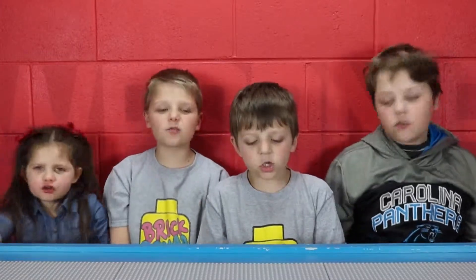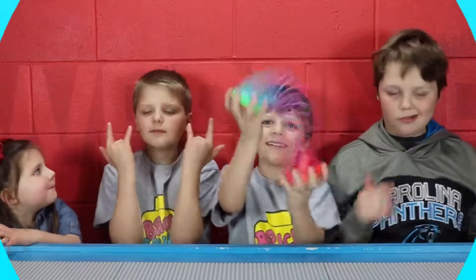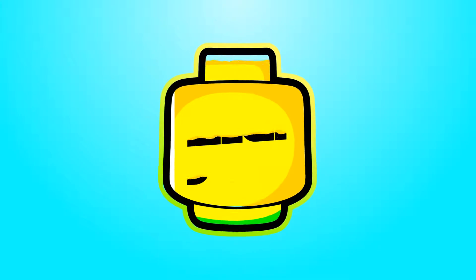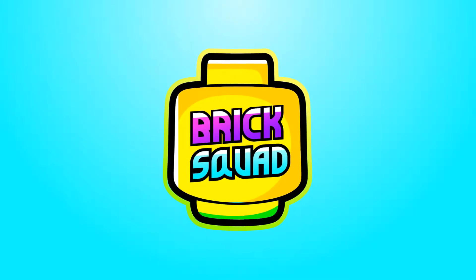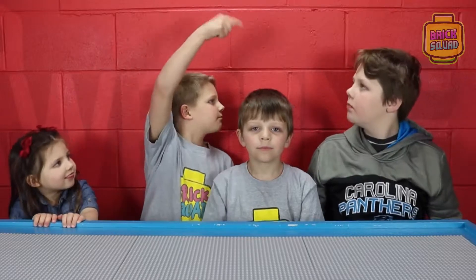Welcome back to Brick Squad! I'm Landon, this is Henson, this is Farrah, and this is Pearson.